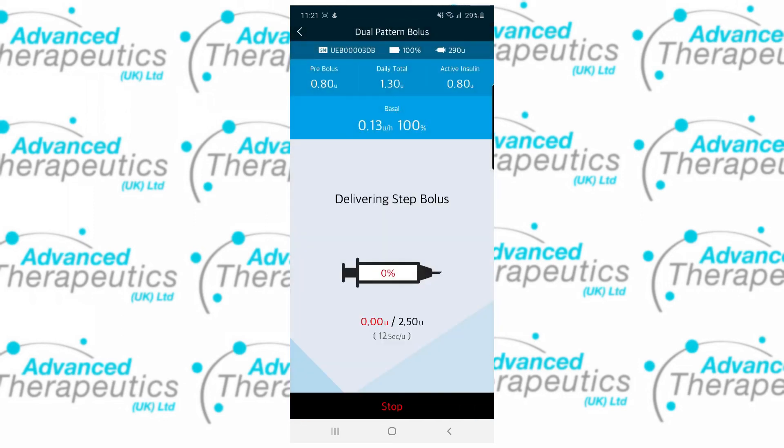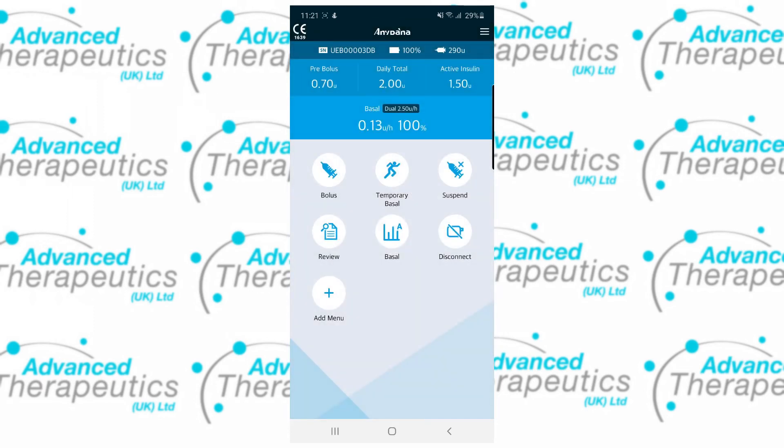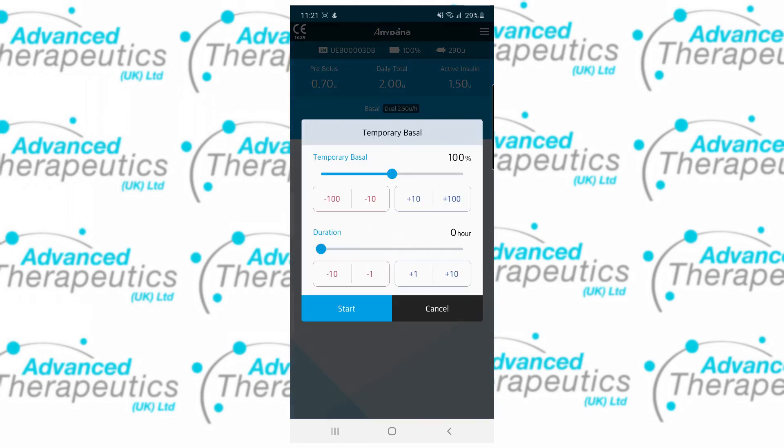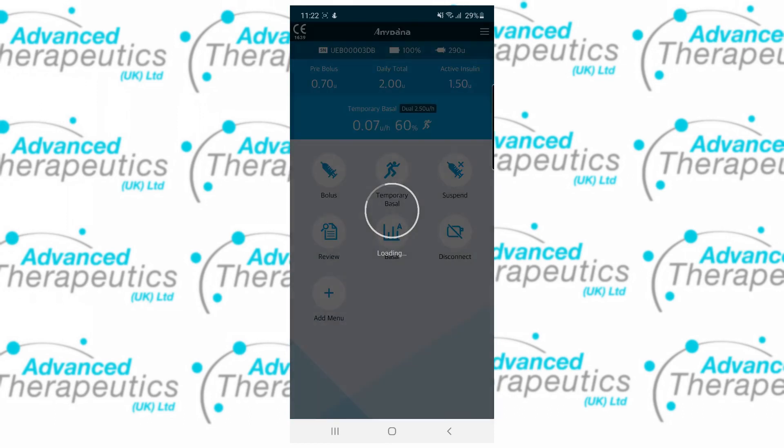At any point you can interrupt the bolus as it's being delivered, and your boluses are reflected on the home screen, showing you that you've got a dual pattern bolus being delivered right now. Temporary basals are really easy, with a percentage rate of 0 to 200%. You can choose your percentage reduction or increase as well as the duration for the temporary basal, all the way up to 24 hours. Once again you can see this change reflected on the home screen, with both the percentage indicating as well as the symbol for temporary basals appearing.